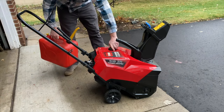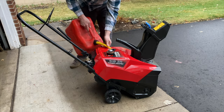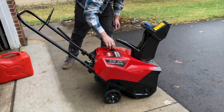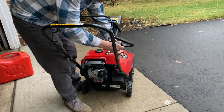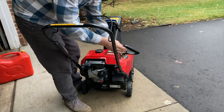I recommend using non-ethanol or non-oxygenated gas in these small engines. I think we're ready for first start.